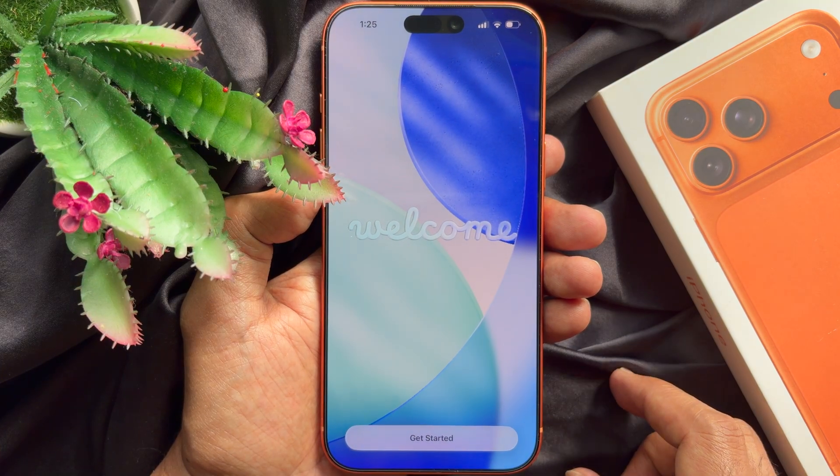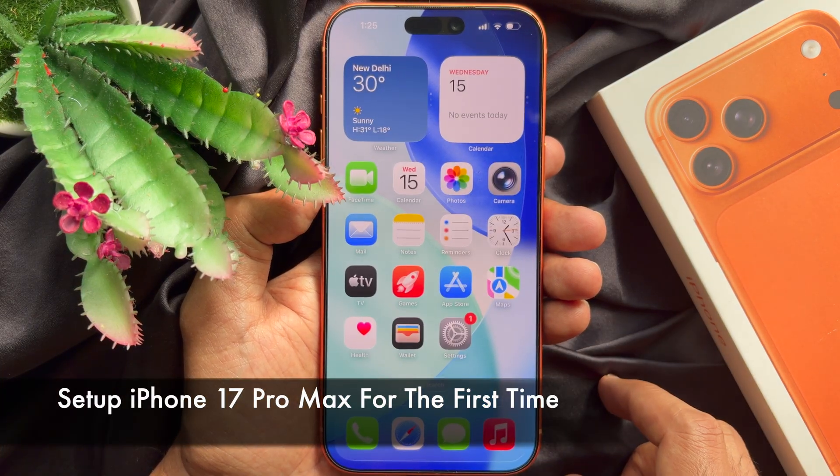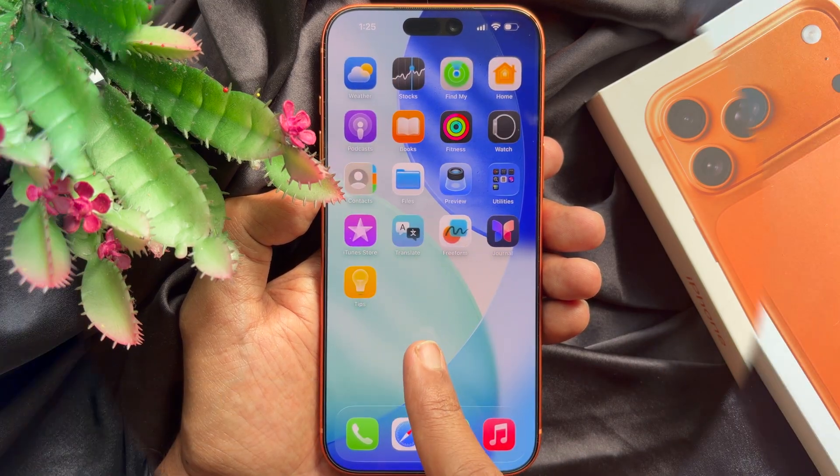Hello everyone. Today I would like to show you all how to set up iPhone 17 Pro Max for the first time. Let's have a look.